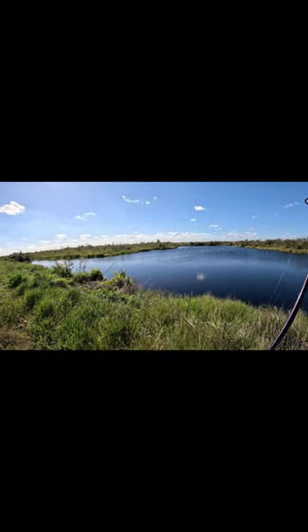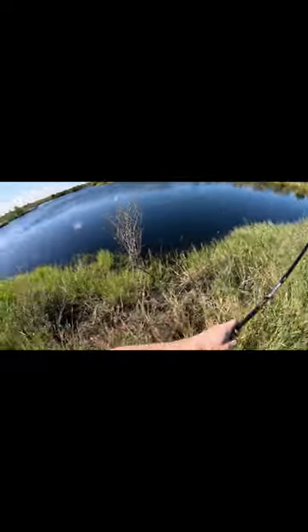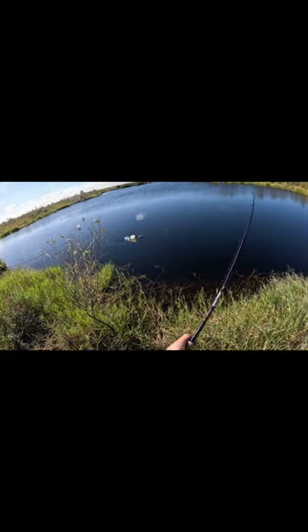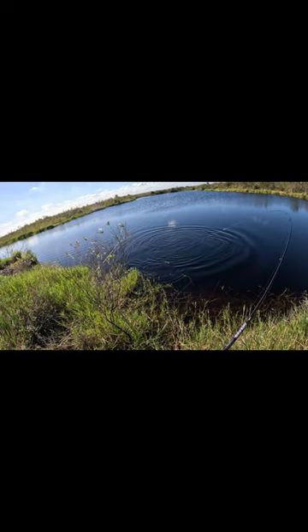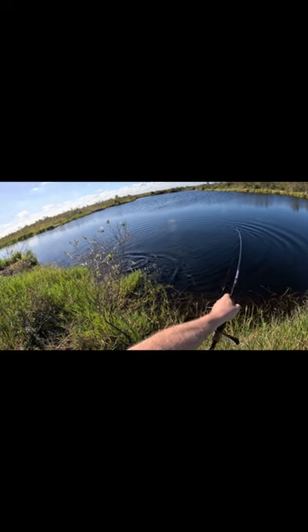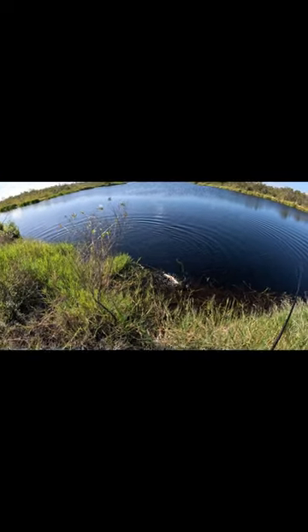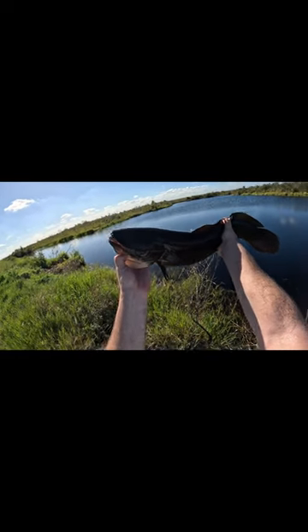There it is! That's a nice one, feels like one. Oh, that's a heavy one right there. Such a beautiful boy — that's a nice one, look at those teeth. Back she goes.